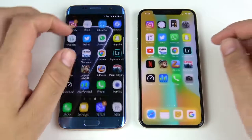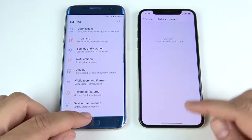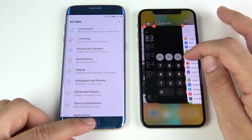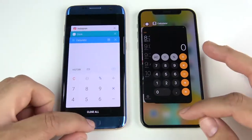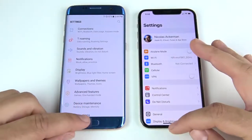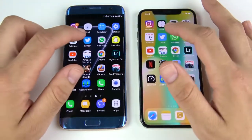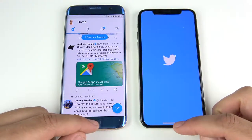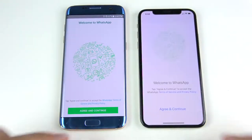Calculator is just a hair to the iPhone 10. Settings goes to the Galaxy S7 Edge — though I was in software updates, so let's try settings one more time. Closing out and reopening, the iPhone 10 wins settings; that first result was probably just because I was in the software update menu. Calendar is slightly iPhone 10. Twitter goes to the Galaxy S7 Edge. WhatsApp goes to the S7 Edge.